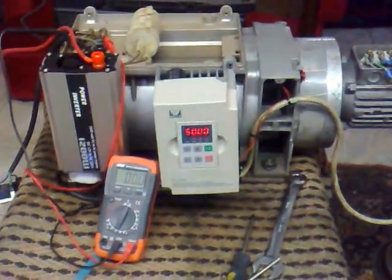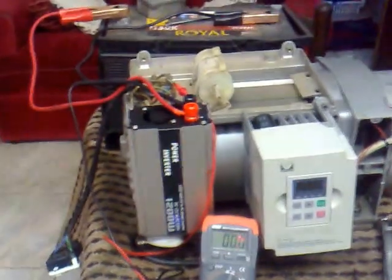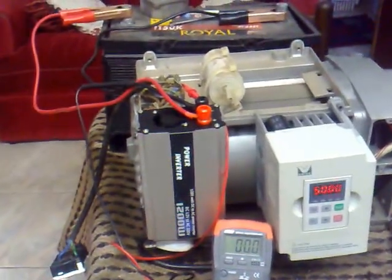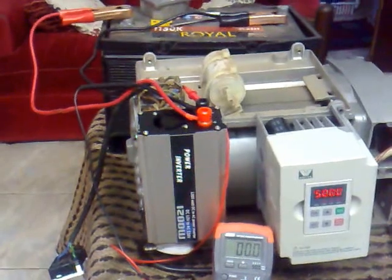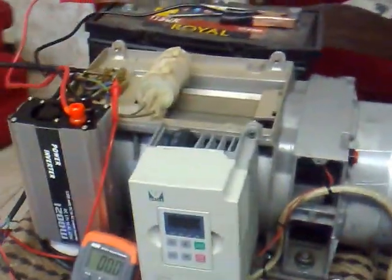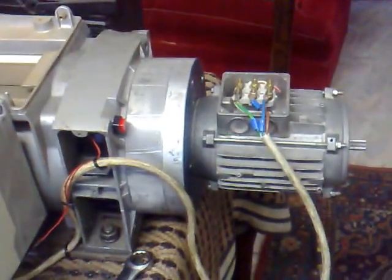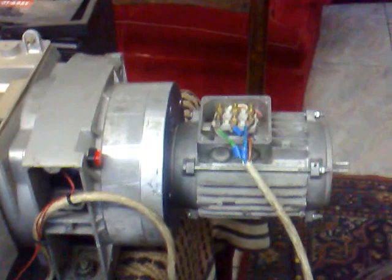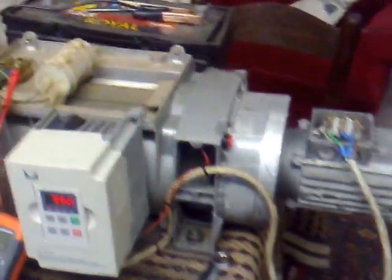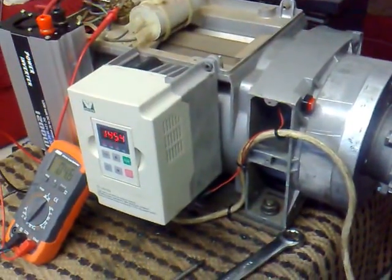6.5 kilowatt of power with a 1200 watt inverter to a VFD 750 watt inverter to a 200 watt three phase motor, coupled to a 6.5 kilowatt generator.